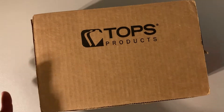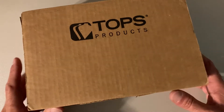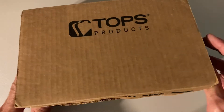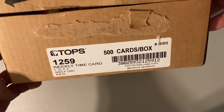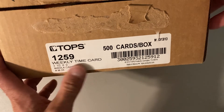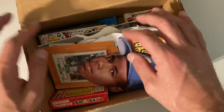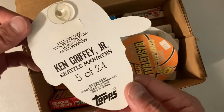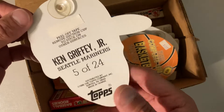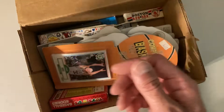Hey there baseball fans, it's Ben and I'm back with another box from Bob's collection — they just keep coming. Got quite a deal there with the volume, and I certainly found some fun, interesting things. This is the Topps product box — time cards. Look at this: we got a Ken Griffey Jr. one of these stick-em heads made by Topps in 1990. Great condition here, it's just a funny little product, so that's fun.